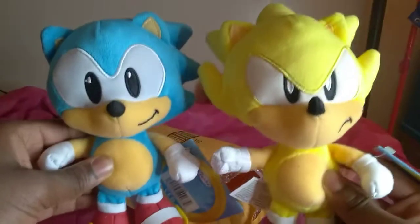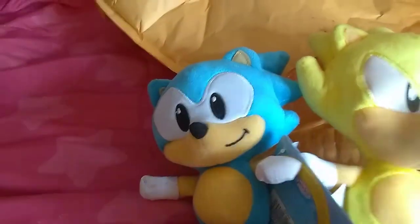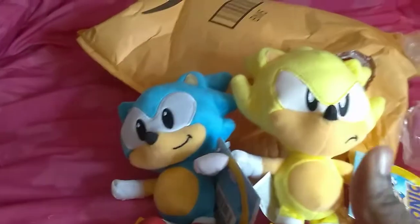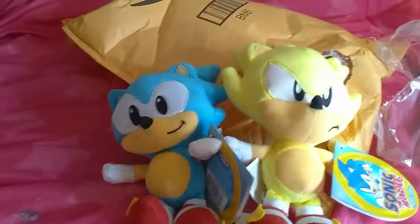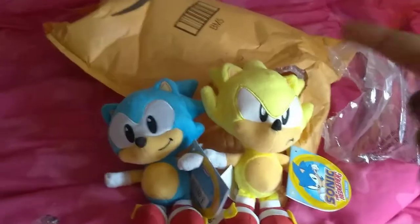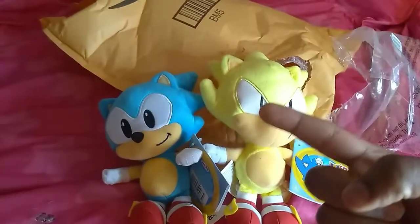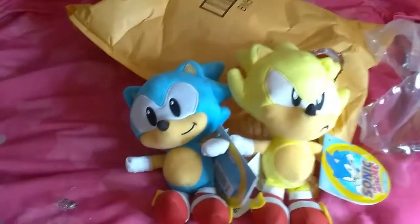These plushies are so worth it, they're so great. I hope you guys enjoy the unboxing video. You'll be seeing Classic Super Sonic and Classic Sonic — these two will definitely be in my videos. Stay tuned for more Sonic videos. Sorry I haven't done a Sonic video in a while, but there will be more. Like, comment, and subscribe, and turn on notifications so you don't miss a video. Have a great day everyone, see you later.